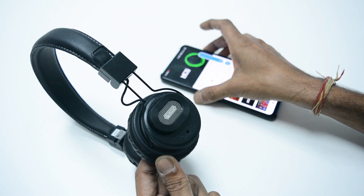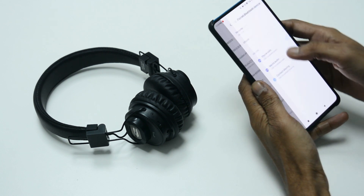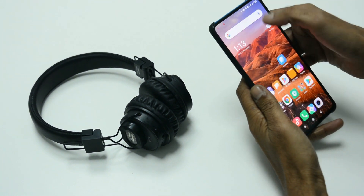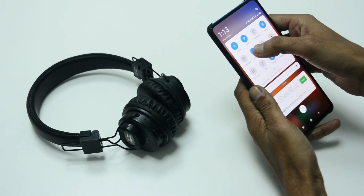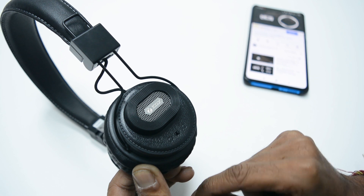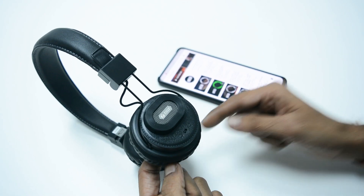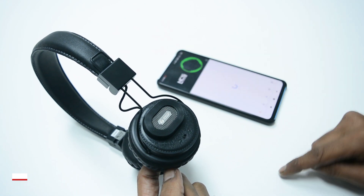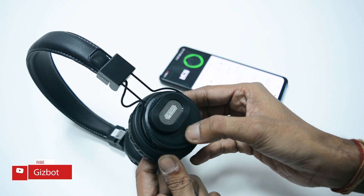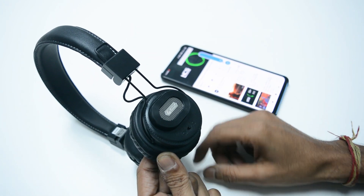The headphones come with Bluetooth version 4.2 support for wireless connectivity. It is compatible with a wide range of devices including smartphones, tablets, laptops, PCs, and works with both Android and iOS platforms as well. To pair the unit with any smartphone, you just need to turn on the power key and head to the Bluetooth settings on your device. Look for the Jazz Duo device name and follow the standard pairing process. It has a standard 10-meter connectivity range beyond which you will experience hiccups in audio playback.